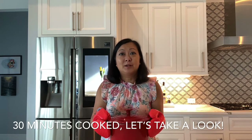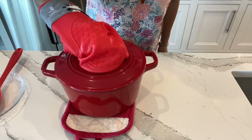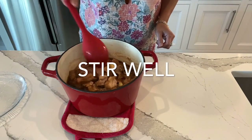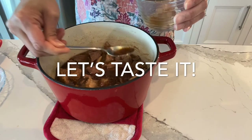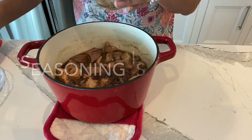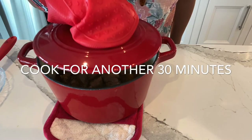So let's cover this and put it in the oven — I'll see you in half an hour. It's at the half-hour mark. I've taken it out of the oven. I'm going to stir it, give it a taste, and adjust the seasoning. Oh, it smells really good. Give it a stir. I'm going to taste the liquid as well. It's delicious — perfect seasoning. I'm going to cover it and then put it back in the oven.